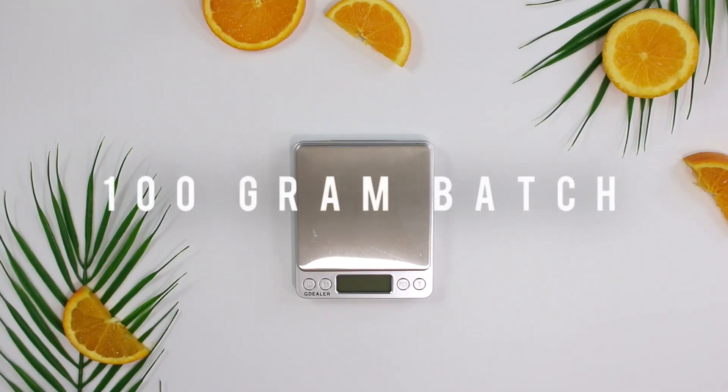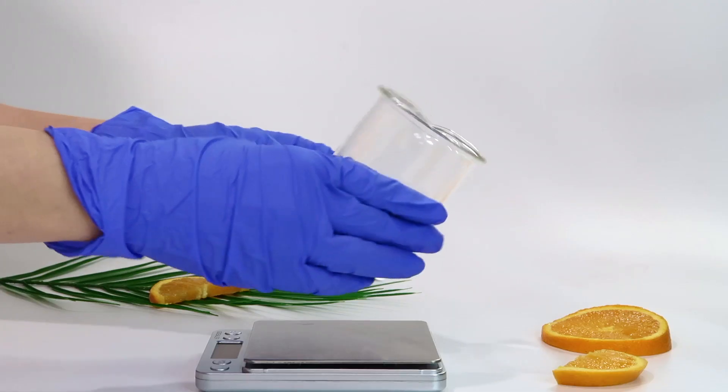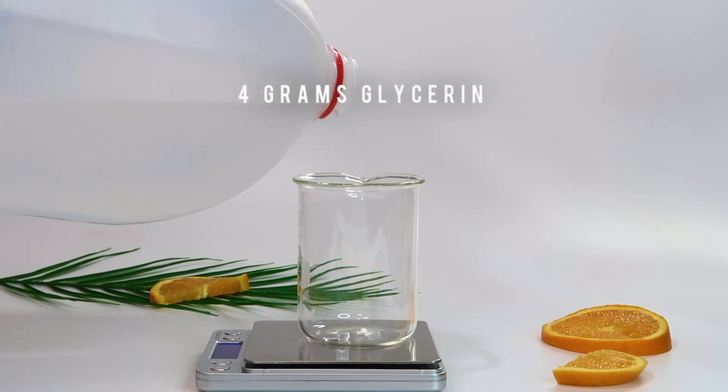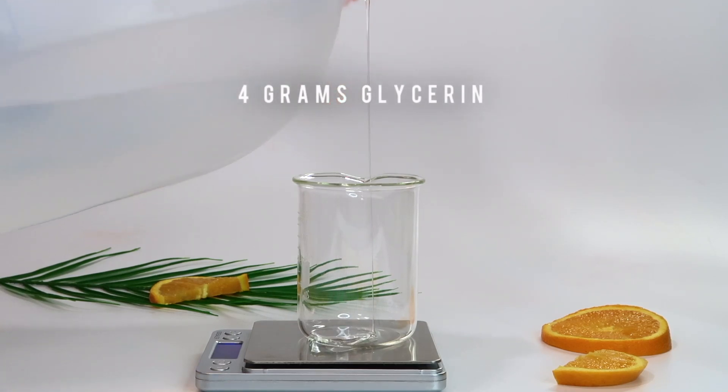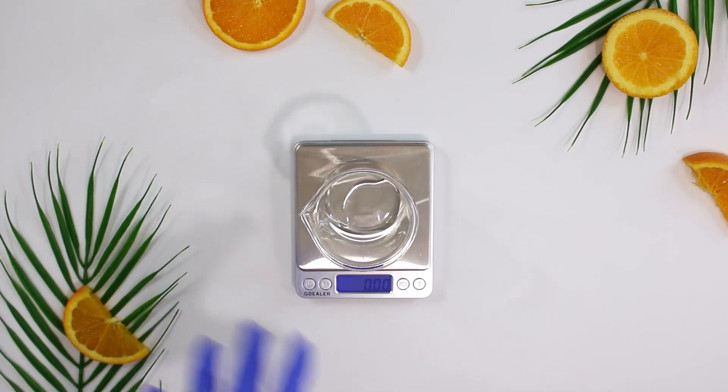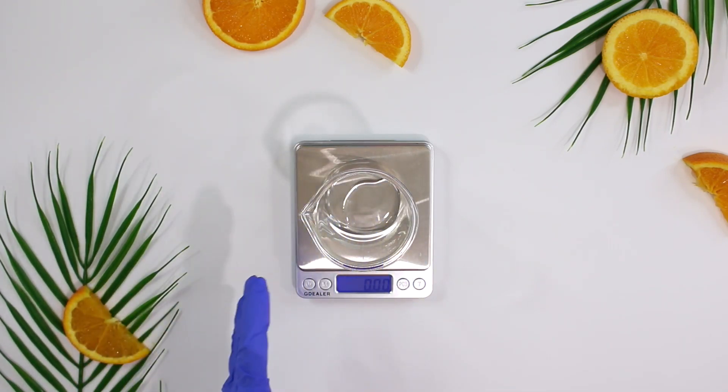I'm going to be making a total of 100 grams — a 100 gram batch — and I'm going to start with phase A, using the larger beaker. I'll begin by adding in the glycerin. This is a humectant so it'll help hydrate the skin, and it will also help hydrate the hyaluronic acid so it dissolves easier in the formulation.